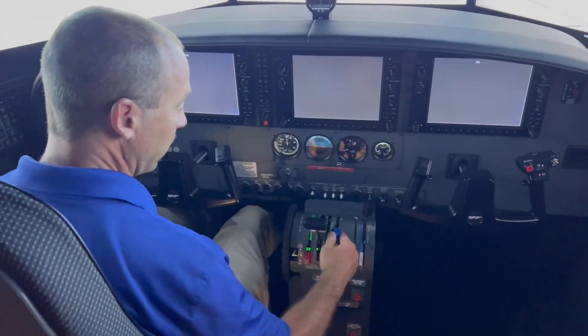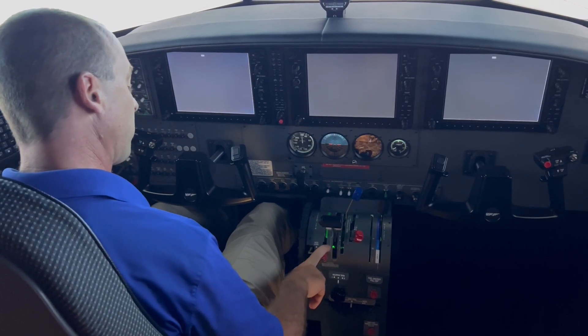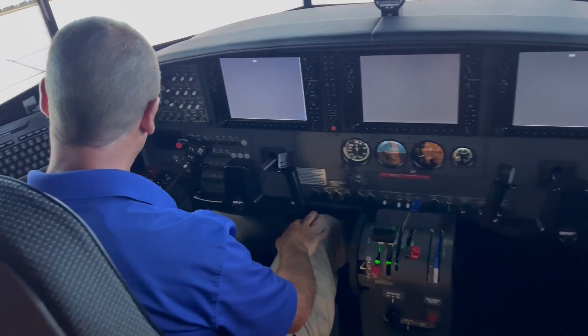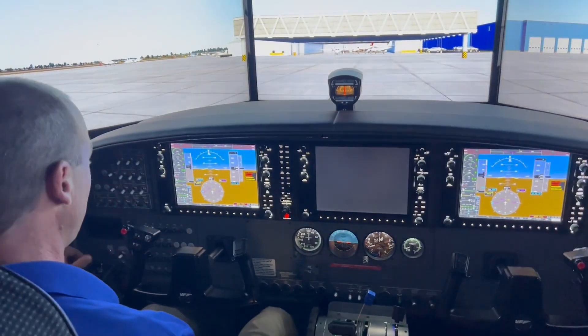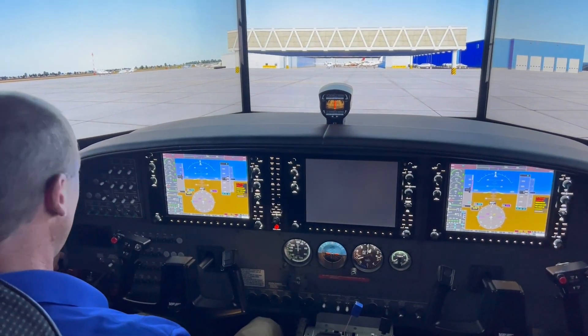Trims forward, flaps up, throttle idle, power lever stowed, switches off. Coming over to the sub-panel — all switches off, battery switch on, which turns on all the avionics. Boost switch on for the fuel, and on the condition lever to start it up.